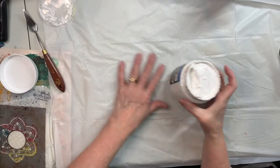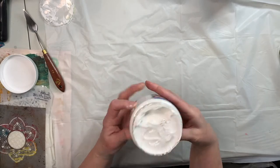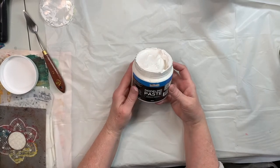Hi everybody, this is Pam with Jesus Junk Journals, and I'm going to play with some stuff that I haven't used before. It's called modeling paste.